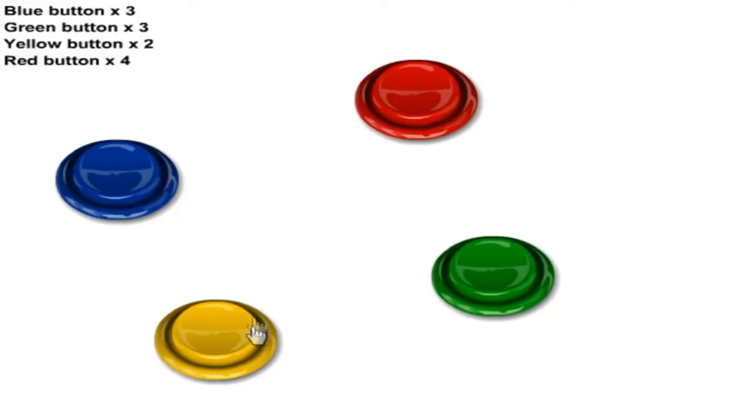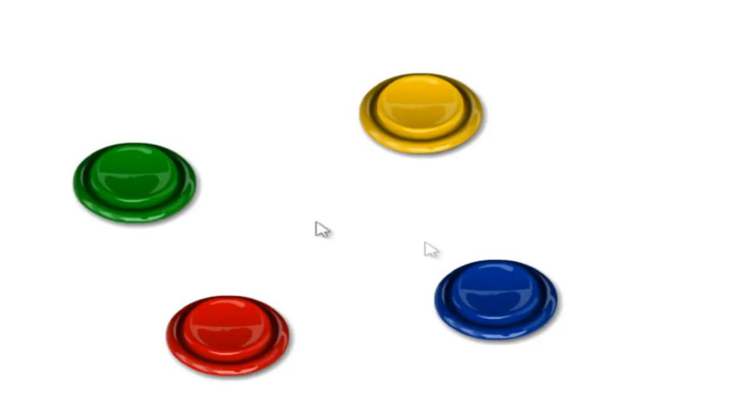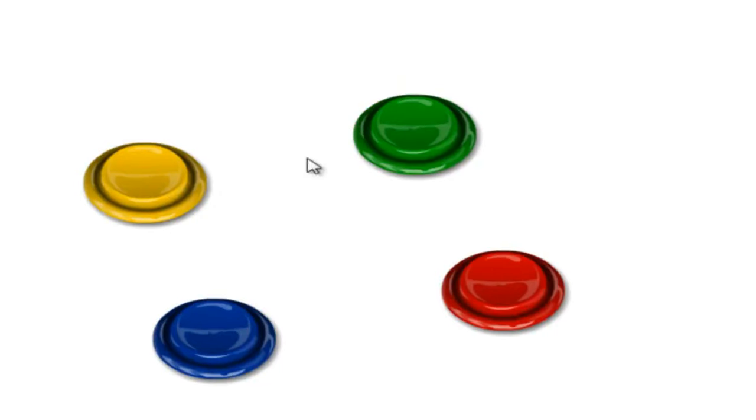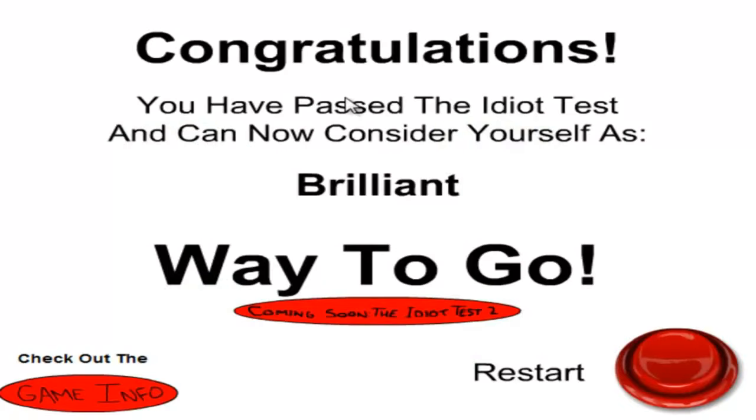Was it a green button? Yes it was! One, two, three — one, two — one, two, three, four. There you go — you've passed the idiot test and can now see yourself as brilliant! Nice, way to go! That was pretty fucking cool. If you want to check it out yourselves, link is in the description below. Thank you so much for watching and I'll see you all in the next video!